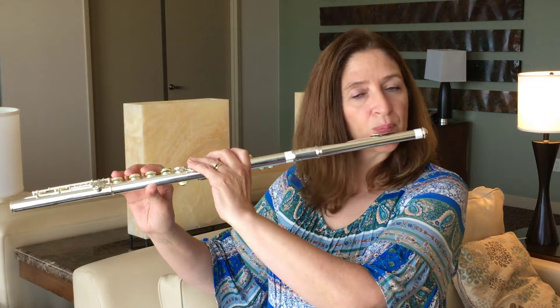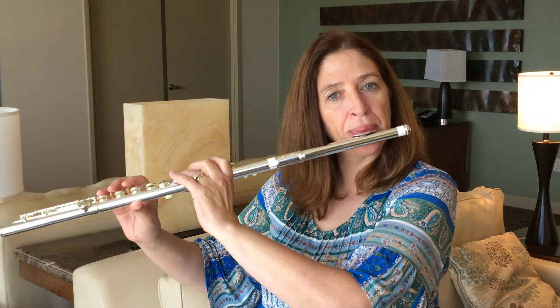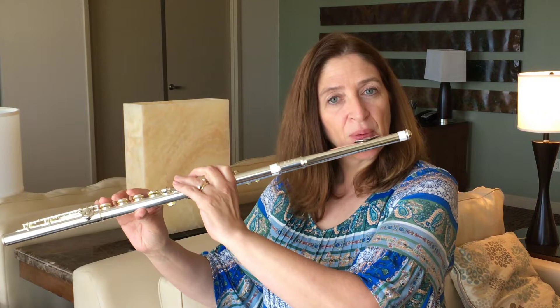So let me play that Mozart that I played at the beginning. How about a little bit of Syrinx.